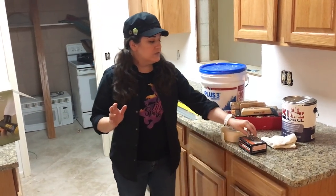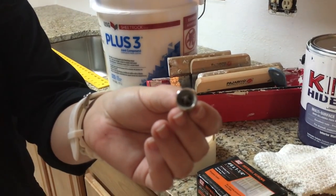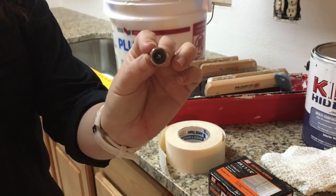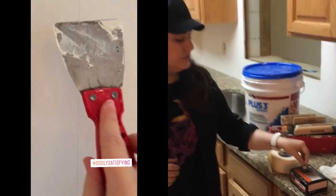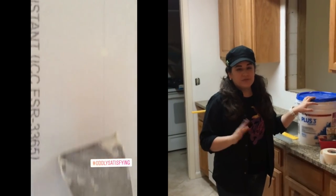When you're attaching it to the walls, you just need this drill bit here. This will countersink your screws to the same depth all the time, and that makes it really easy to go ahead and use the joint compound to putty over those screw holes.